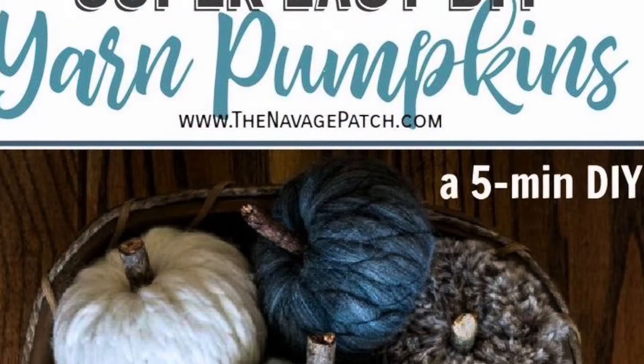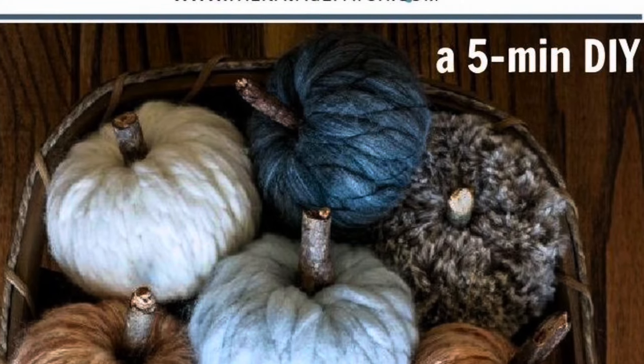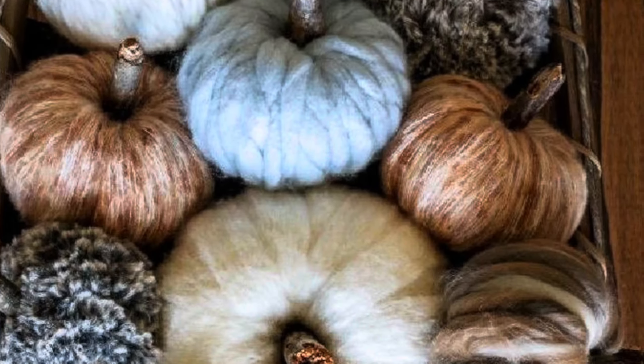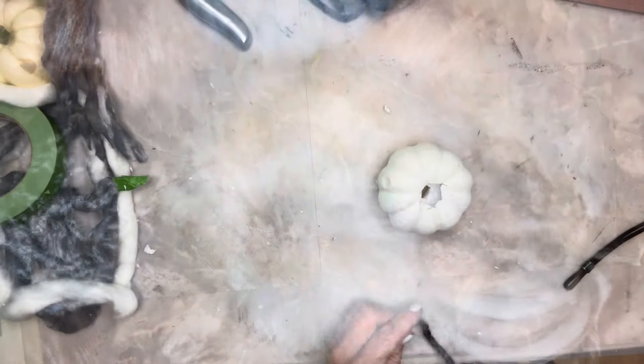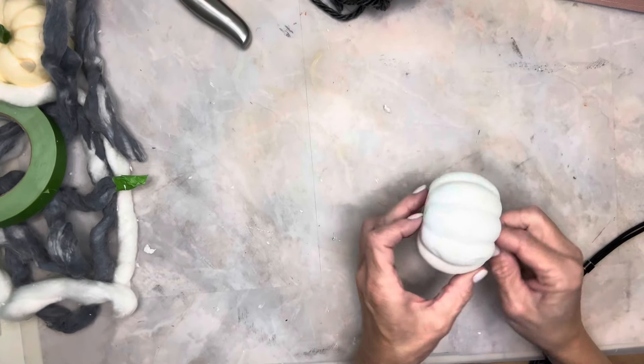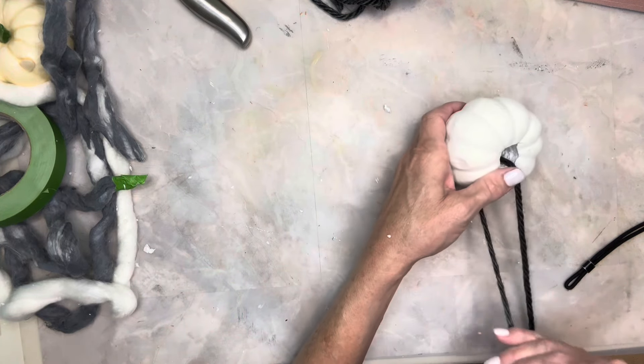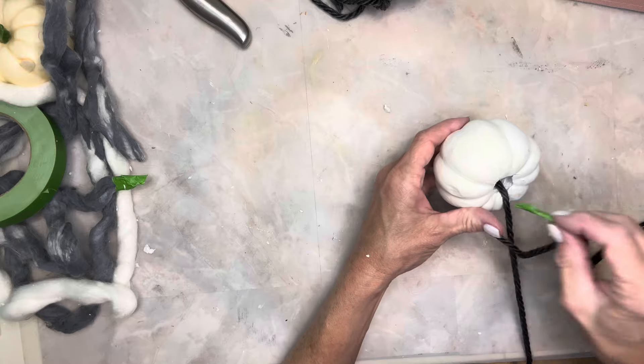I recently saw these yarn pumpkins on Pinterest, and I loved the colors and the way they looked, so this is our project number one. I used one of these smaller star foam pumpkins from Dollar Tree, and some gray yarn that I got from Walmart.